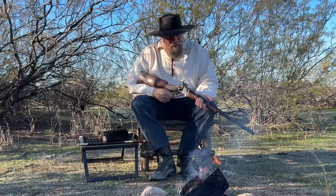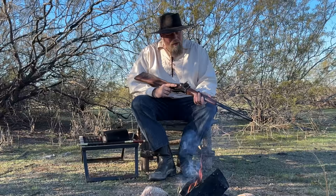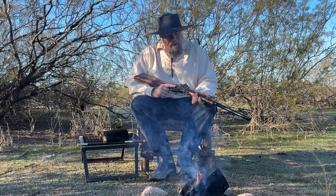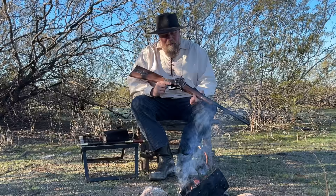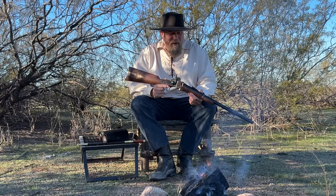Welcome to another episode of InRange. This is a fairly deep video today. While it's ostensibly about the Sharps carbine, the reality is the history of the abolitionist movement and the actual events of the U.S. Civil War are so intermixed with the history of this particular firearm that it would be a disservice to not talk about both in the same video.